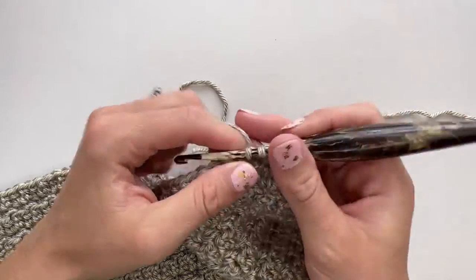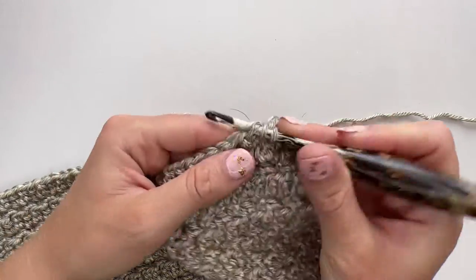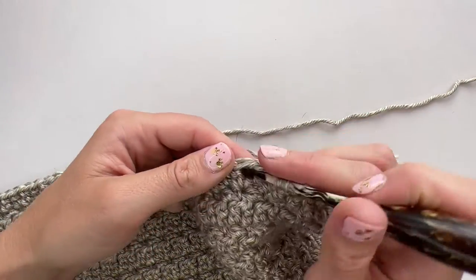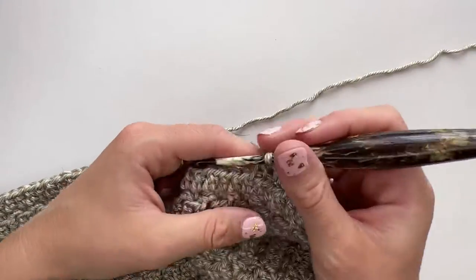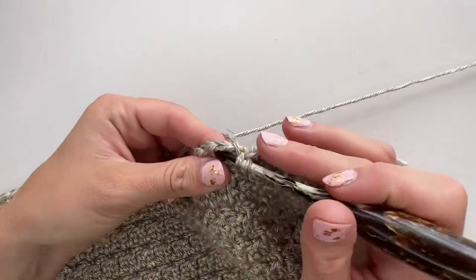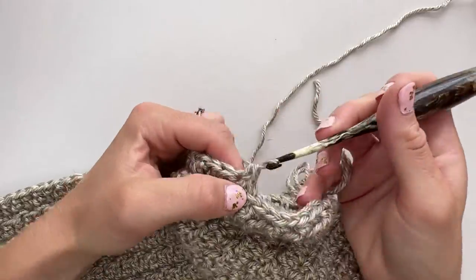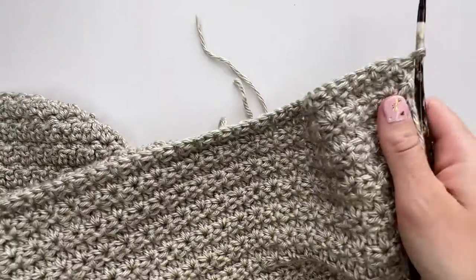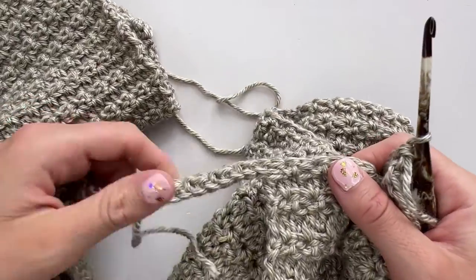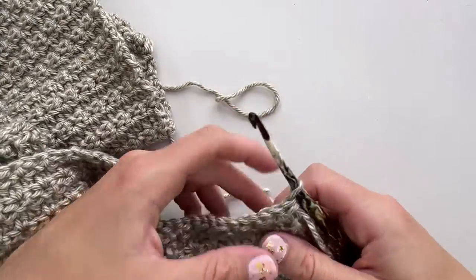Then a single crochet in the next stitch — just repeat those two all the way along. When you get to the chain 11 that you've created, just work straight into those chains without worrying about loops, until you get to the end of your row, which will now be the same stitch count as when you very first began your garment. We've finished that first row of this new section — it's exactly the same stitches as before, just filling in the 11 stitches in the middle to join the two halves together again.